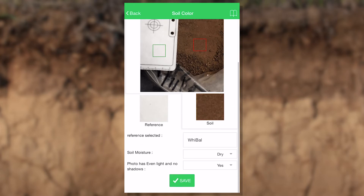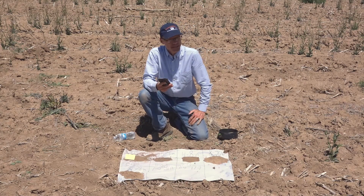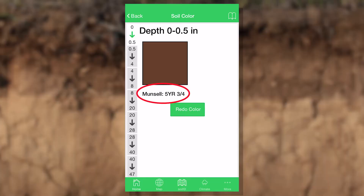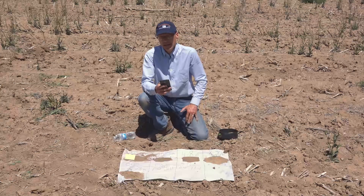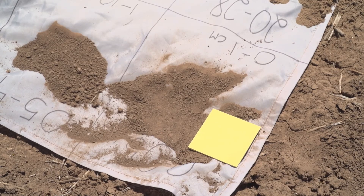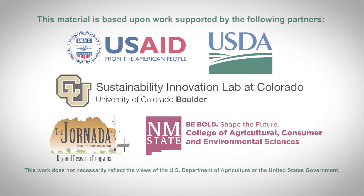Then I hit done, and it tells me what the color is using the system that soil scientists use, which is called the Munsell system, the LAB system, and the RGB system. Now those may not mean anything to you — that's all right. We're going to be able to use that information to help determine what kind of soil you have. One thing you do want to do is make sure when you look at that picture that the color looks more or less like the color of the soil you just took a picture of. It shouldn't be exact, but it should be close. If you want to, you can redo it.